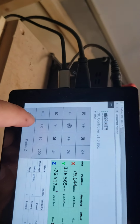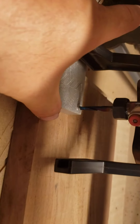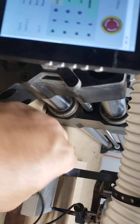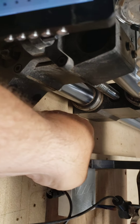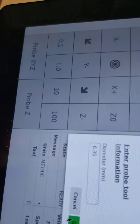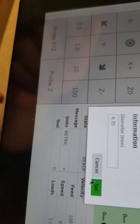Now you come over here and hit 'Probe XYZ.' It's going to say touch your bit — but first you should connect your magnetic strip, then touch it so it grounds out. Now it says continue. I'll hit continue. It says diameter of bit: 6.35, that's a quarter inch in metric.